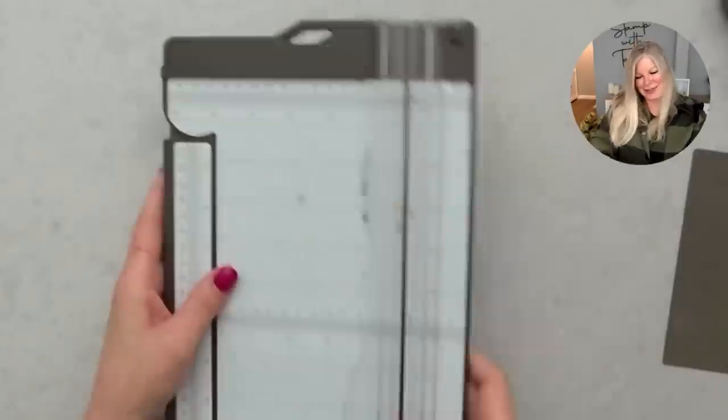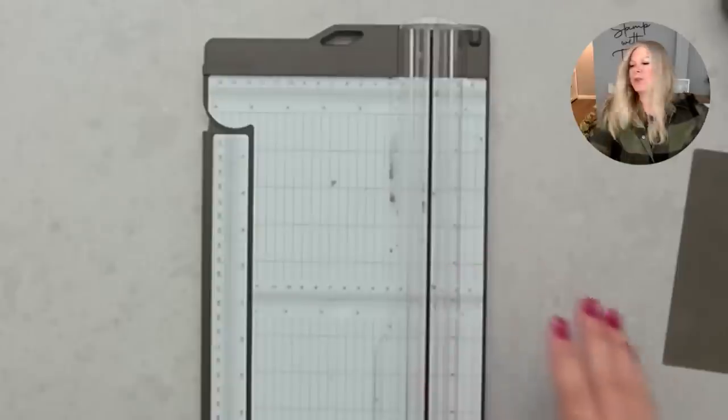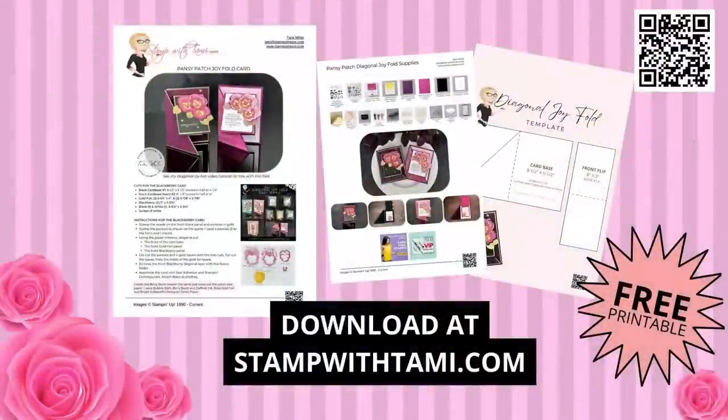I don't know which part I like better — the fun folds or the stamping — I love it all! For those of you who are new, I do have a free PDF on my blog. You can click the link in this video's description no matter where you're watching — it will bring you directly to this project's page where you can get all the information, take the blog hop tour, enter the giveaway, and all of that.